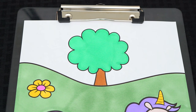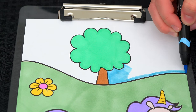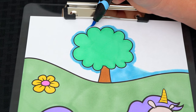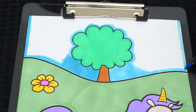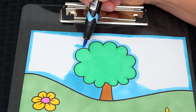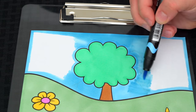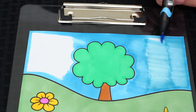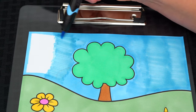And let's color in the sky up here light blue. And let's color in the sky.